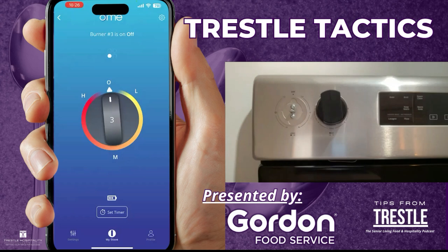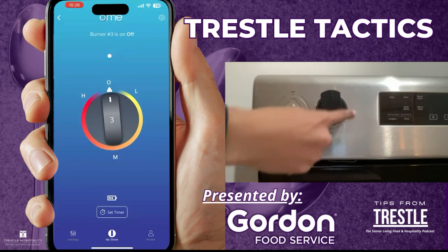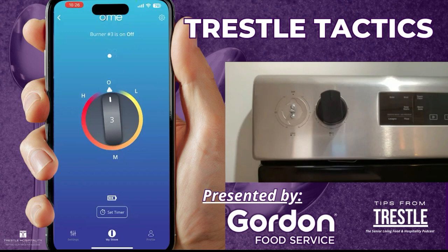Does the orientation of the settings change based on the stove? It does. When you get your knob, after you physically install it, we have a calibration process where we get the knob onto Wi-Fi and then ask you to manually turn the knob to all of the settings — starting at off, then low, medium, and high, wherever they are on your stove. The knob will repeat that back so the app and the knob both know what your stove settings look like. You can change them for each burner. For example, this electric stove has a dual-zone burner, so we ask you to show us where off is and then low, medium, and high for each zone, so we can really customize the settings for your specific stove.